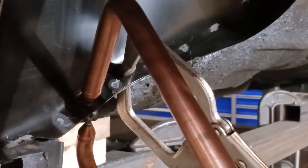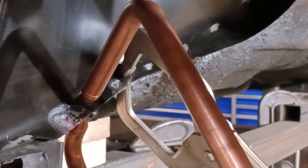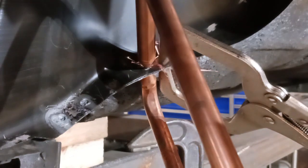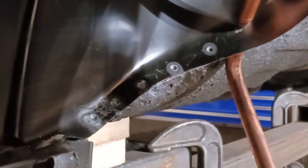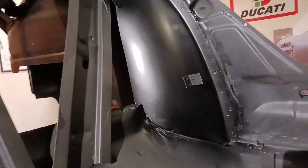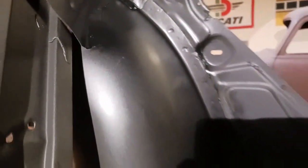Keep in mind all of these joints will have seam sealer on them, and this inner wheel well is going to have some type of encapsulator or a light undercoat to replicate the factory. The resistance welder is pretty heavy with those tongs, but it's finished off nicely — tight sandwiched panels, dressed down, and seam sealer will go over those joints. It'll all look factory, and our little tab is in the correct position.